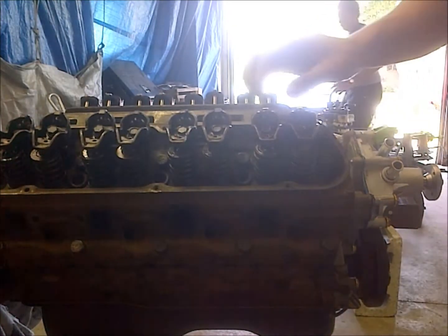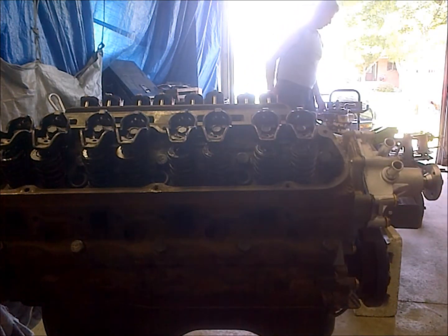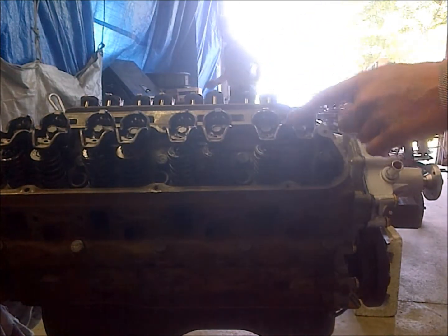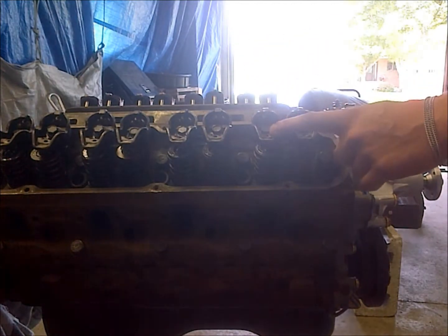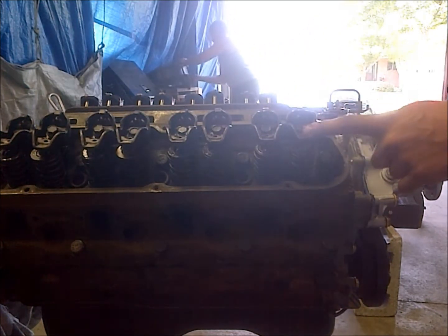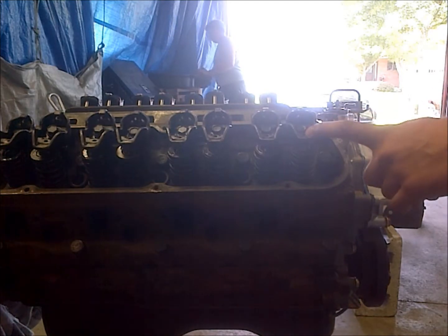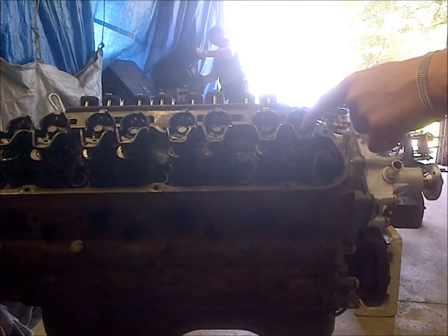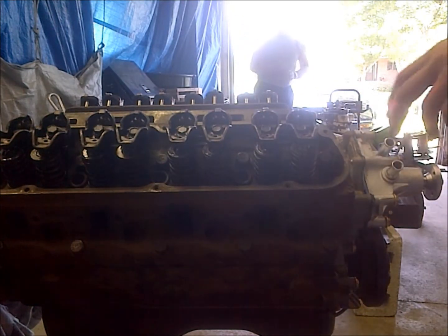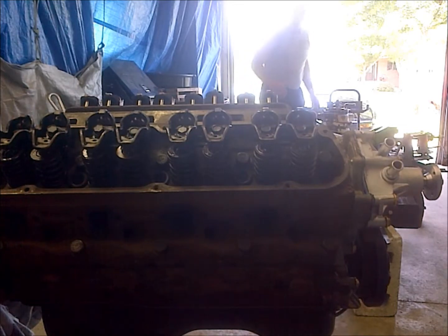We've got the rockers on and somewhat snugged down. Notice I put assembly lube between the valve stem and the rocker arm. How I'm going to set these is: set the valve when the opposing valve on that cylinder is at full lift. That means this valve would have to be fully closed - this one's at full lift, this one would be on the back of the cam lobe. With these pedestal rockers they're not difficult to set; the bolts just need to be torqued to 25 foot-pounds and that's it.